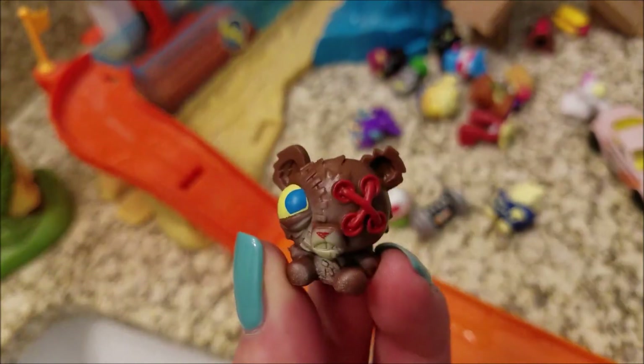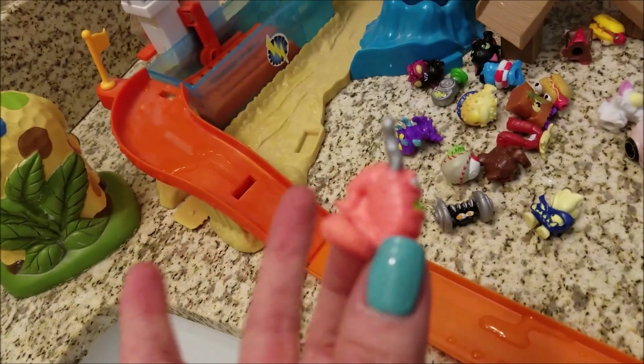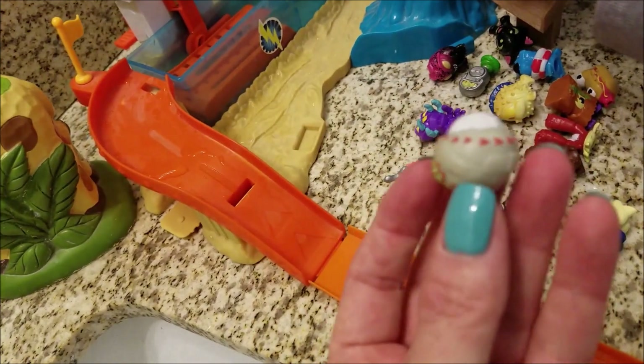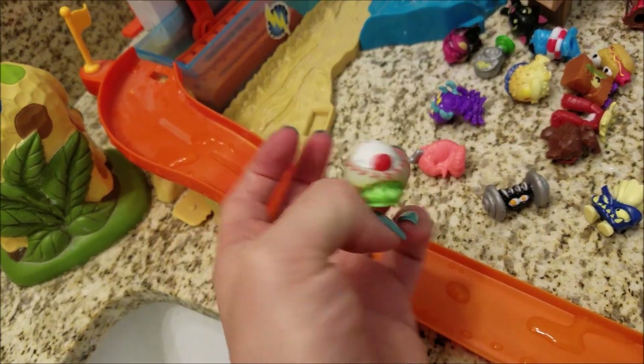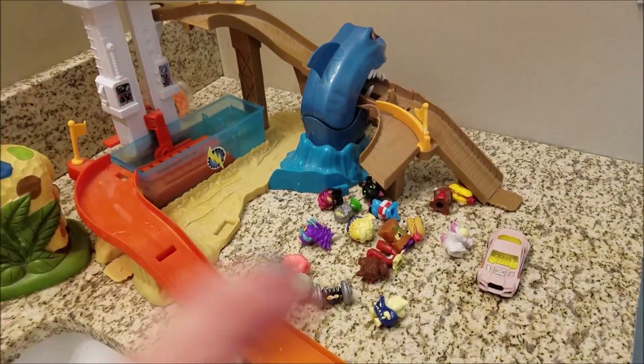We didn't post that video, but make sure to keep an eye out for some Hot Wheels videos — we'll be posting some soon. In the basement. Where's the urinal? Urinal. Here's the urinal.